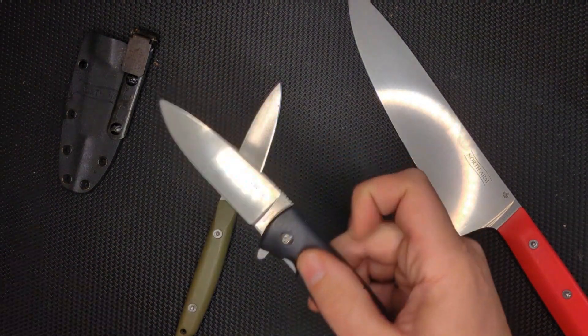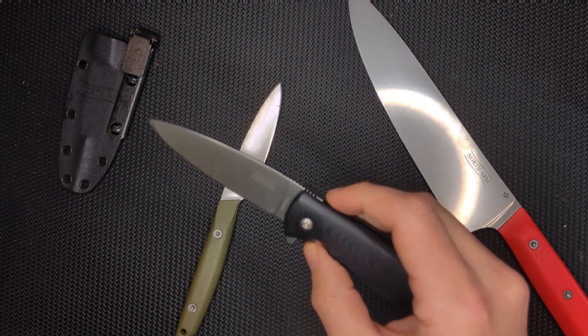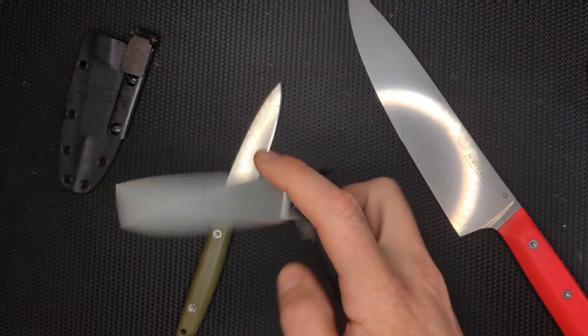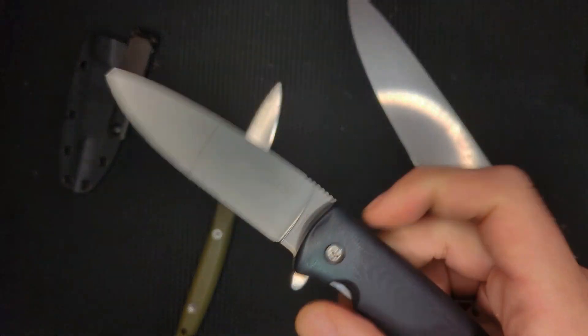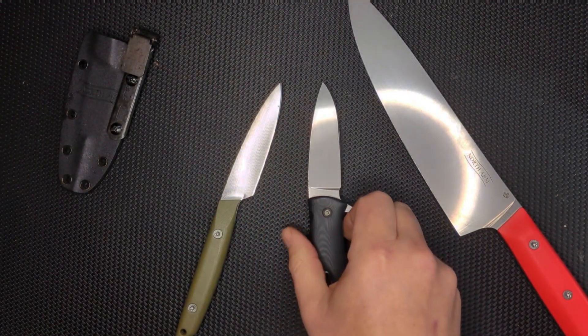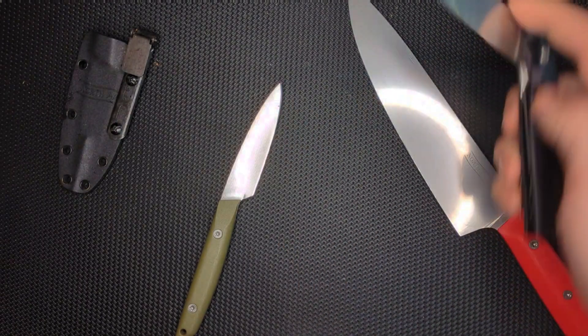And then the other thing you guys probably know about is the Skaha 2. This thing is also very thin behind the edge. It's got a great finish to it, amazing action and amazing sound. I love that sound. This is an amazing pocket knife — it really fits in.